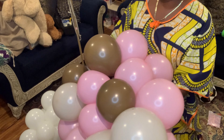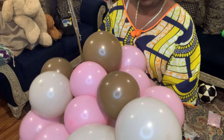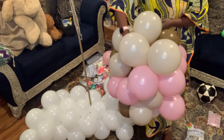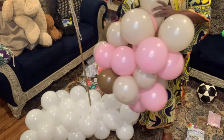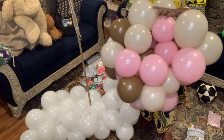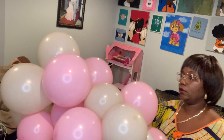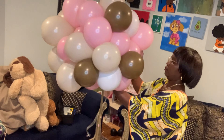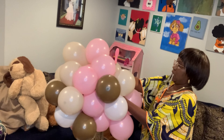Sometimes I'm scared — I don't want it to pop on my face. But so far it never happens. It's not going to happen. The color combination is so pretty. All right, so I'm going to add some more.